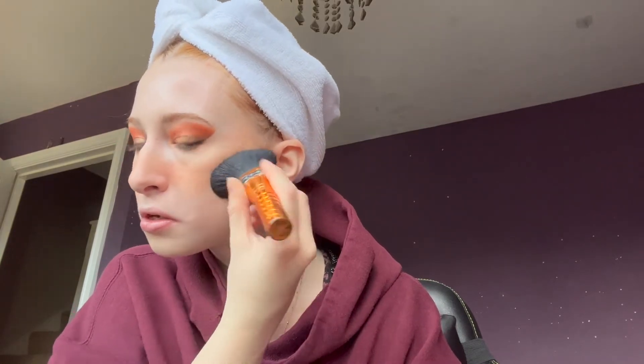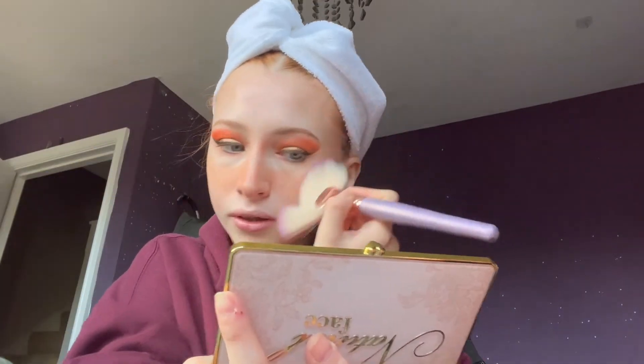I found out from this that apparently eyeshadow does not blend as nicely as contour powder does — or maybe it's just this palette, but yeah. I'm then just using the lightest shimmer shade from that palette to do some highlight, and then using another palette I use in literally every video to do the highlight that goes on my cheek.